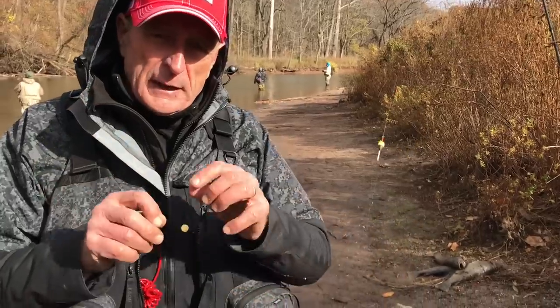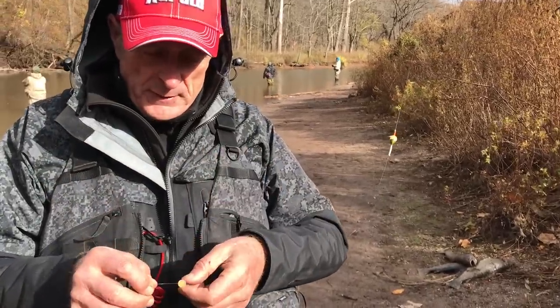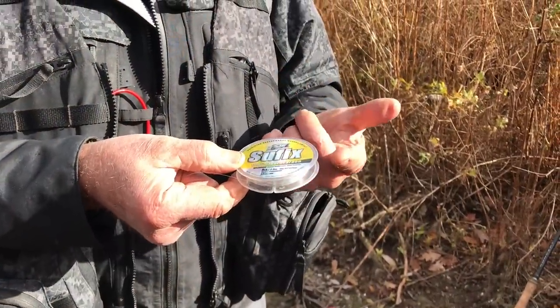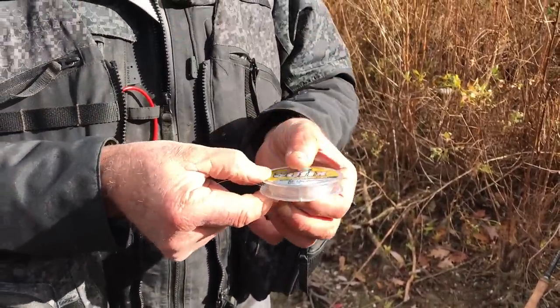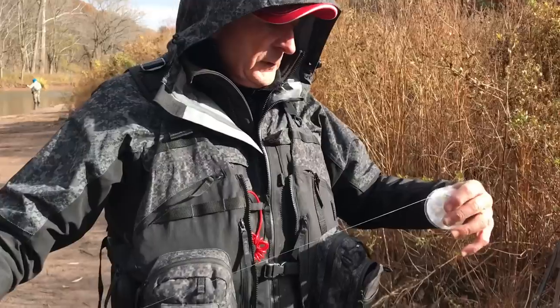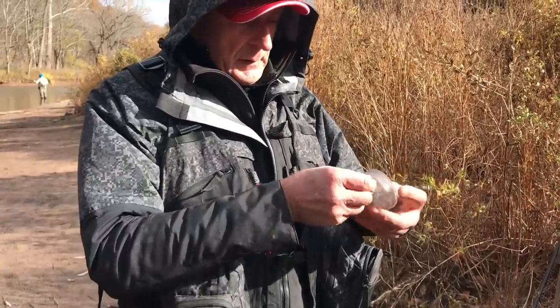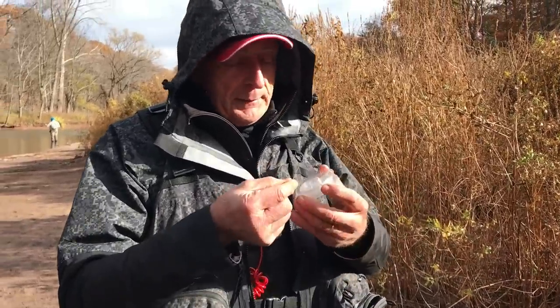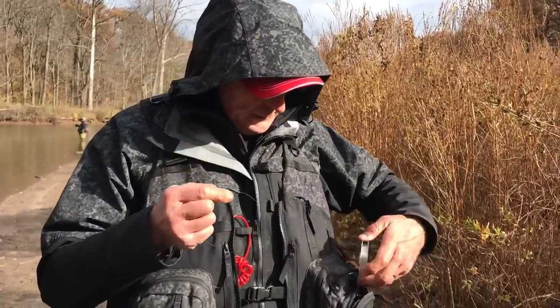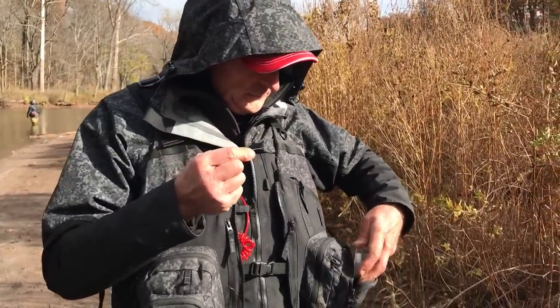Let me show you how you actually rig it onto the line, because a lot of people have asked me that. I'd like to start off with a fluorocarbon leader — my choice is Suffix. I find that it's very strong. I'm going to take off about three feet so I have a little bit to work with. Old school — most people don't use their teeth when cutting the line. So I've got about a three-foot section of fluorocarbon leader.